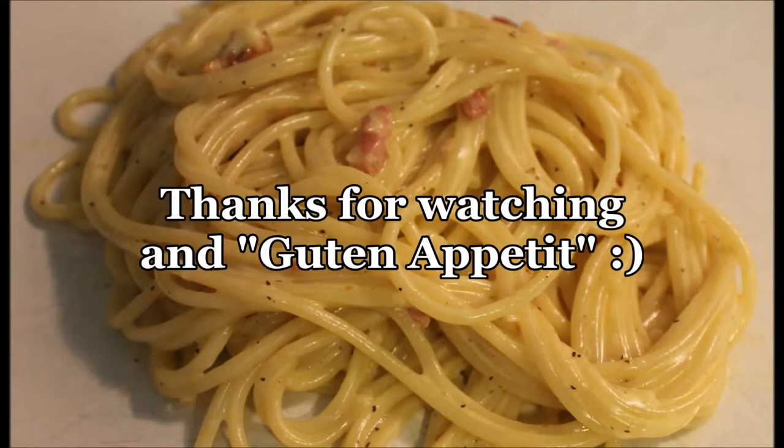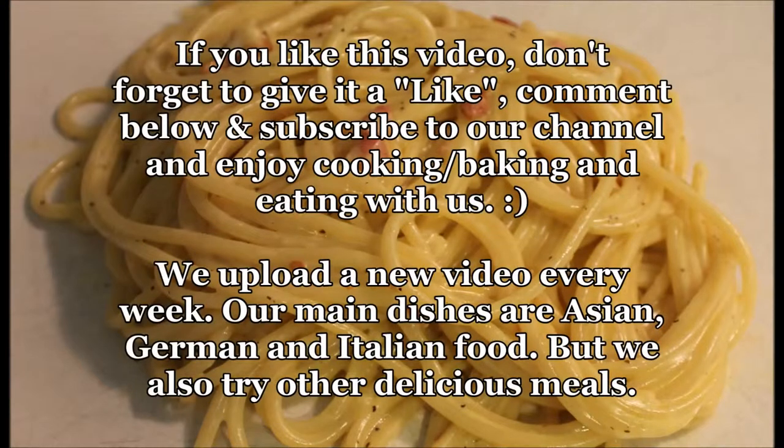I hope you guys enjoyed the video. Don't forget to click like and subscribe to our channel for more delicious recipes. If you cook one of our recipes, we would love to hear from you. Leave us a comment, tell us if you like it or not. And we'll see you next time.